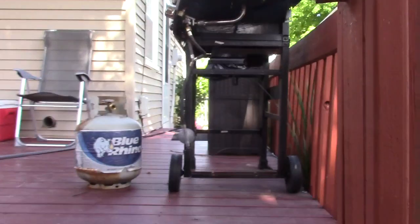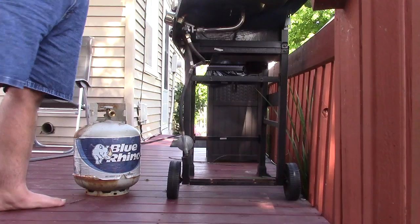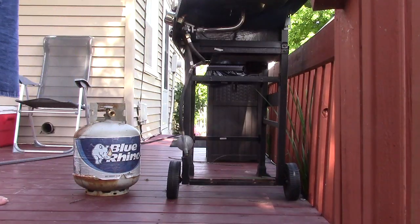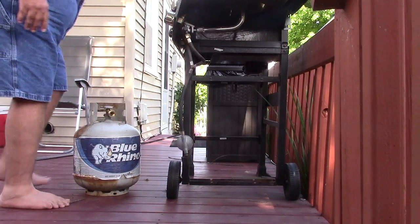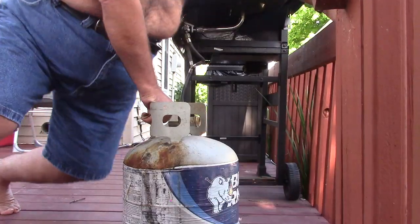We're going to get ready to hook the tank back up to the grill. Unfortunately, it only had like six pounds of fuel in it, so I filled it up. Took it to Hartwell Harbor and got it filled up.